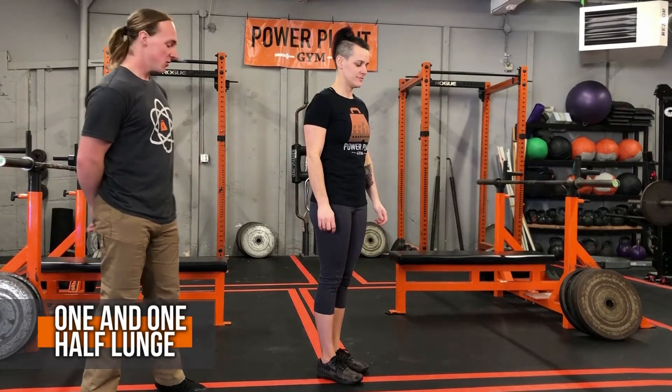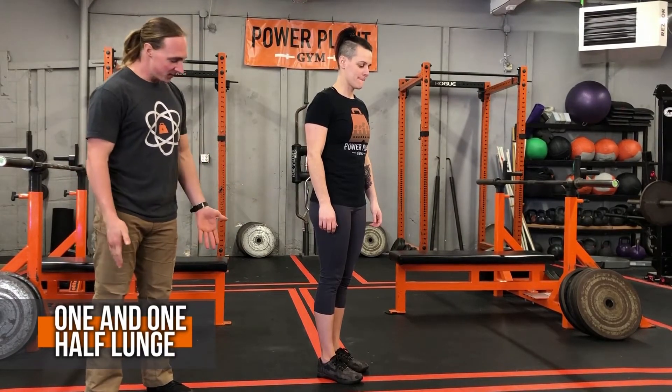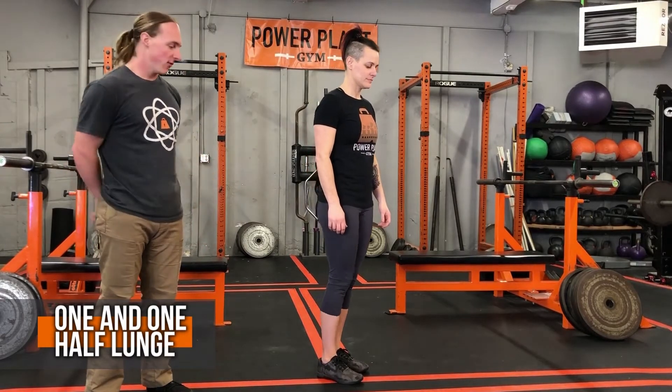Hey guys, so we're going to go over our one and a half lunge. Katie is going to set up with her feet together. She's going to take a normal lunge step forward, and bring her knee gently to the floor.